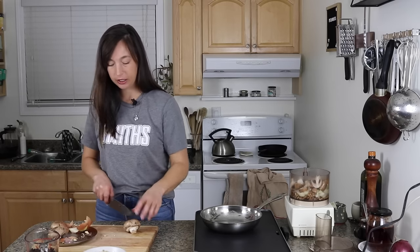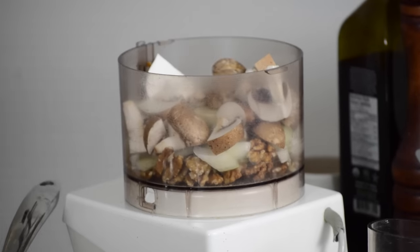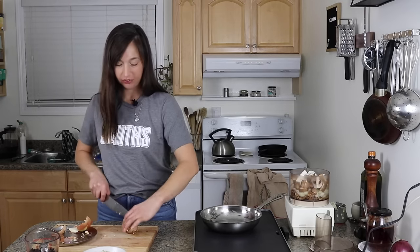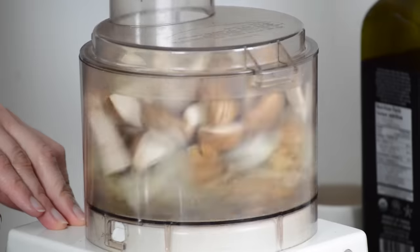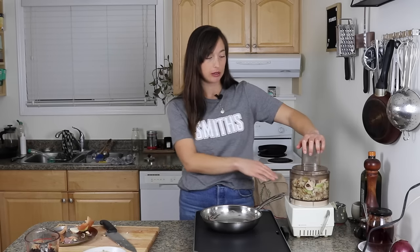Food processors are very good at chopping, whereas blenders are very good at blending. This actual recipe will be up on howtomakedinner.com with all the full amounts and everything. I'm just going to kind of pulse this. Notice I put the walnuts in first because I kind of want them to get a little bit better access to the blade than everything else, because I do want them to be chopped a little bit finer. I don't want them to be like a paste, but I just want them a little bit well chopped.